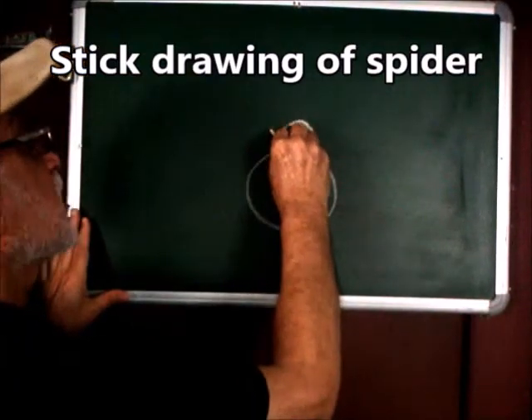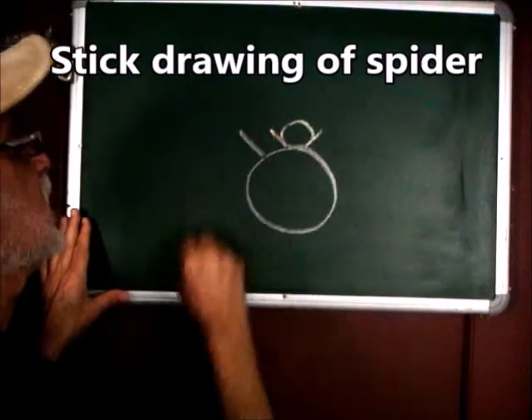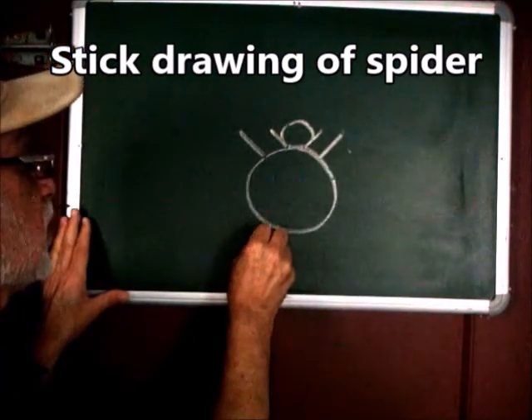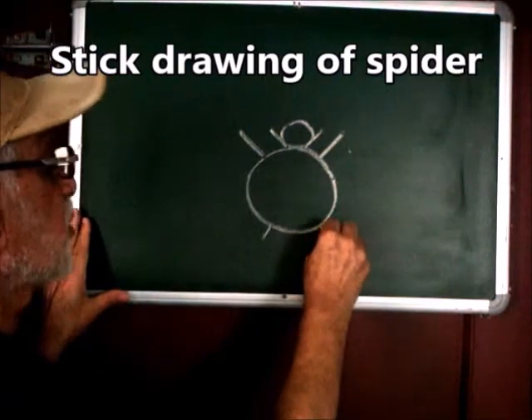Draw an oblique line, another oblique line here. Draw a bigger oblique line, another oblique line going upwards. Draw a small oblique line going down, another one going down here.